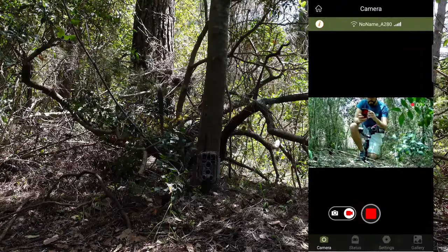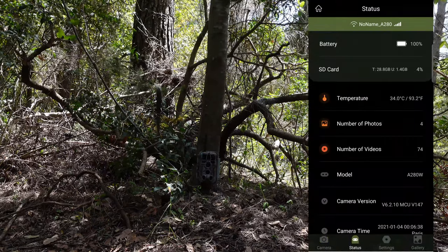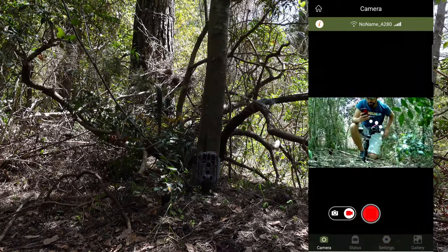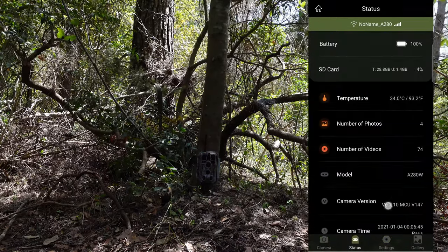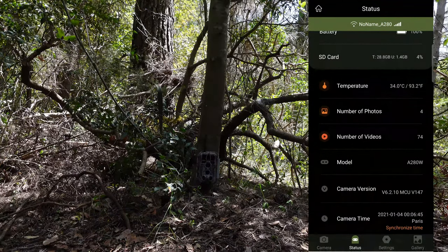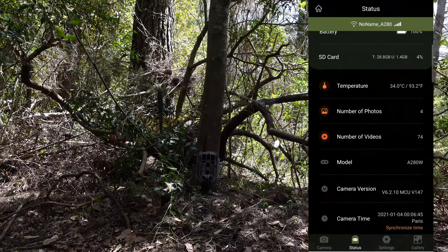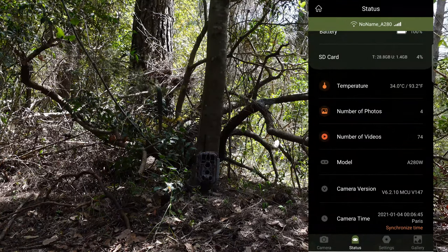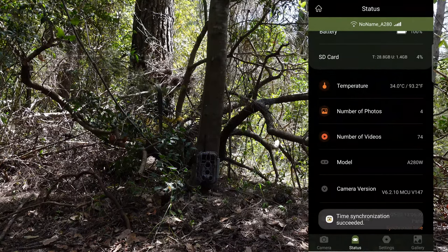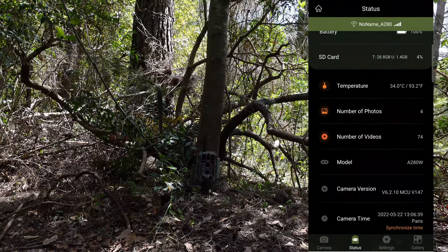I'm going to stop the video recording. Let's check — we have battery. Excellent. In settings I can see battery and temperature. The time of the camera is wrong — it shows 4th of September. I just need to click on camera time and synchronize. Time synchronized — success. Now it shows the correct date and time.